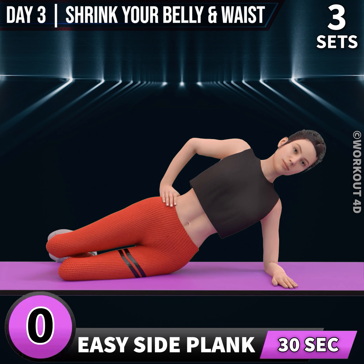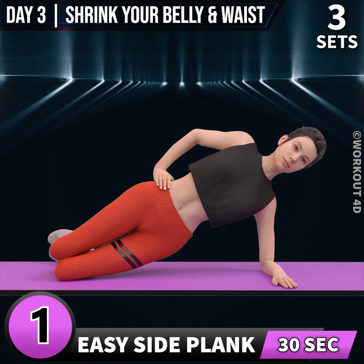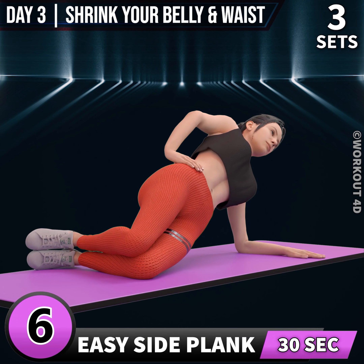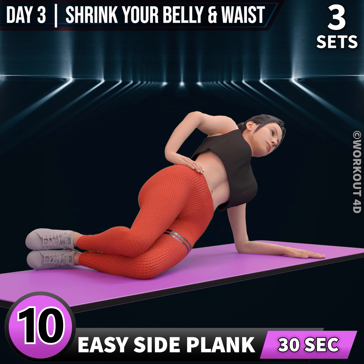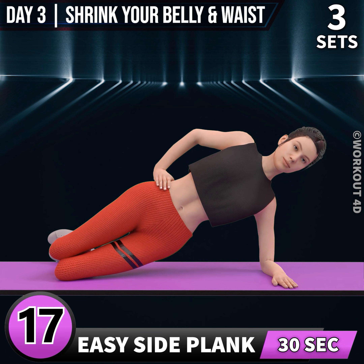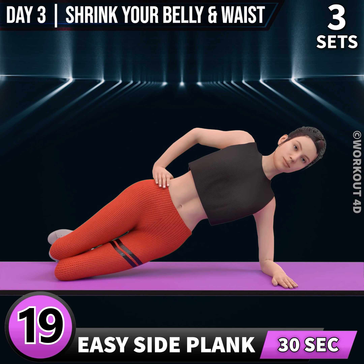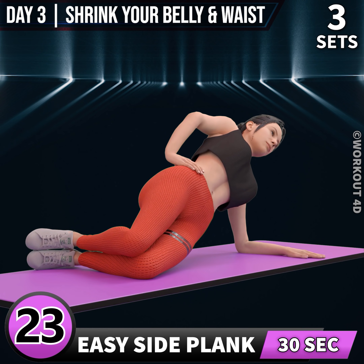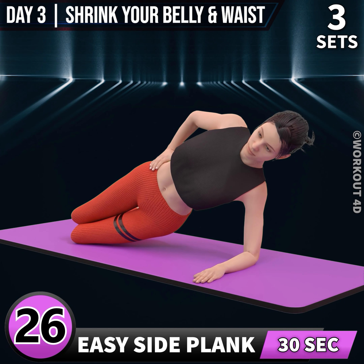Next exercise is easy side plank. In 3, 2, 1, go. 1, 2, 3, 4, 5, 6, 7, 8, 9, 10, 11, 12, 13, 14, 15, 16, 17, 18, 19, 20, 21, 22, 23, 24, 25, 26, 27, 28, 29, 30.